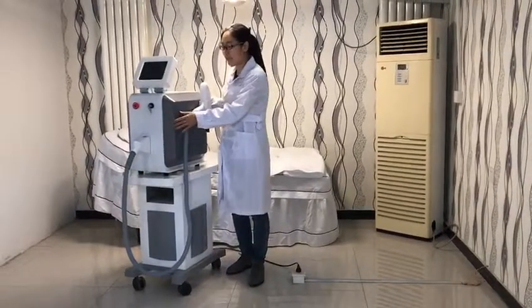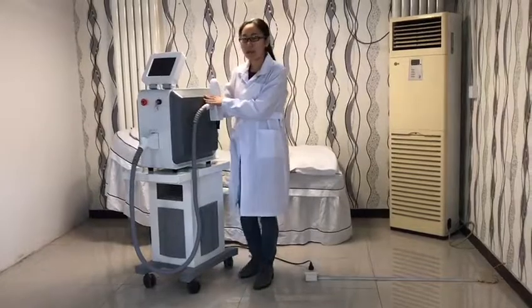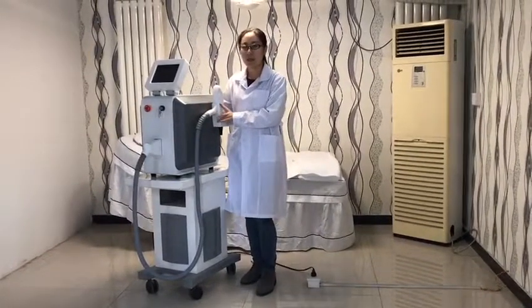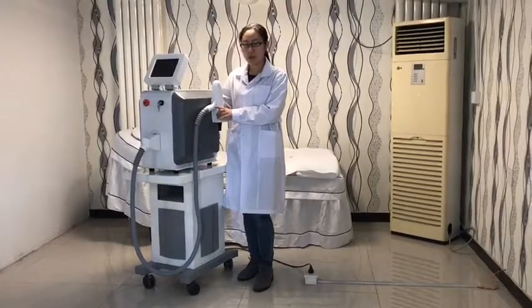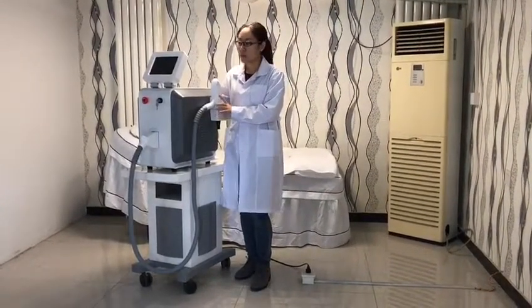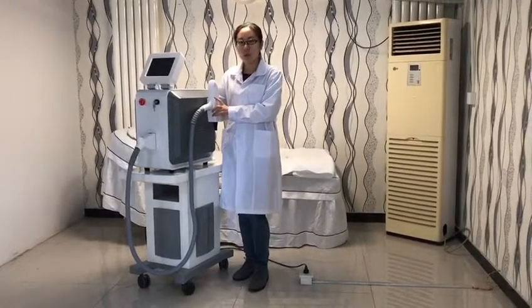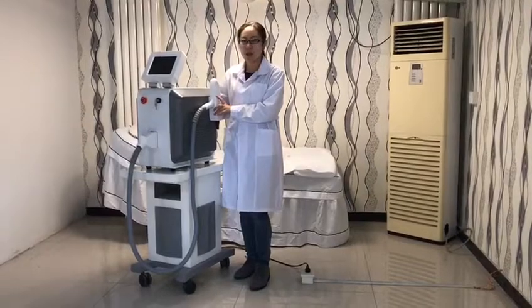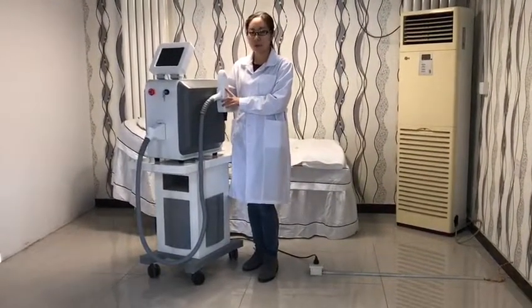The lifespan of the machine can reach one million shots. This is at least five times longer than other suppliers' machines. This is because we are the only factory who has adopted two extra water filters in this machine. The water filters can filter out water impurities and then protect our UK imported lamp very well.